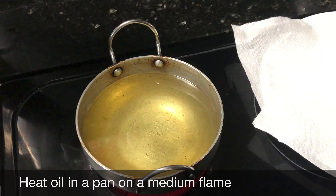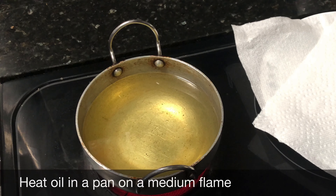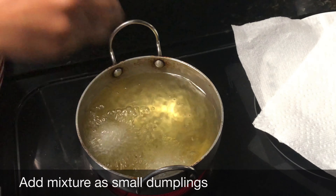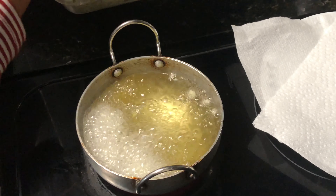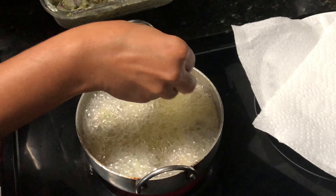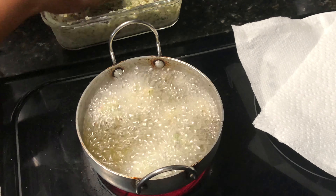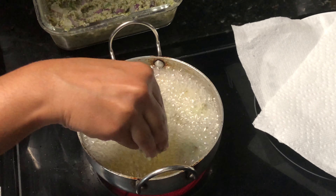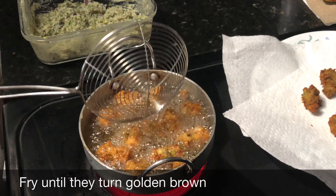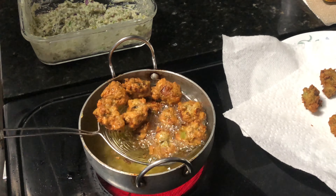Next, deep fry in oil. I am going to heat the oil and add a little mixture into it. I am going to fry until golden brown, shaping into small pieces.